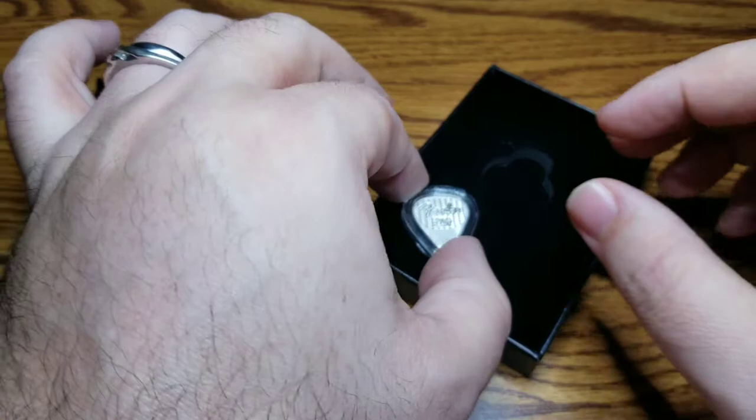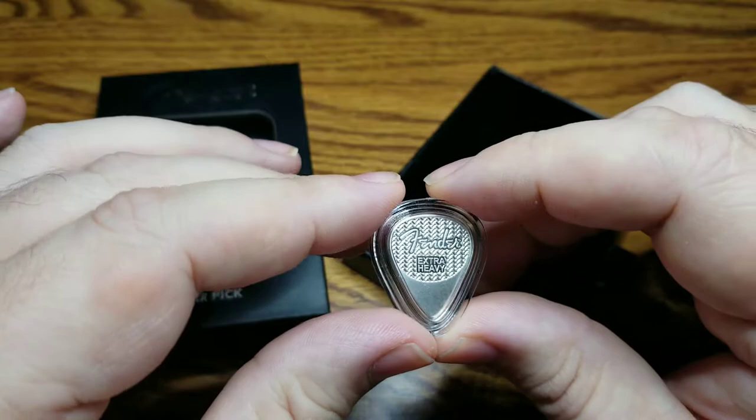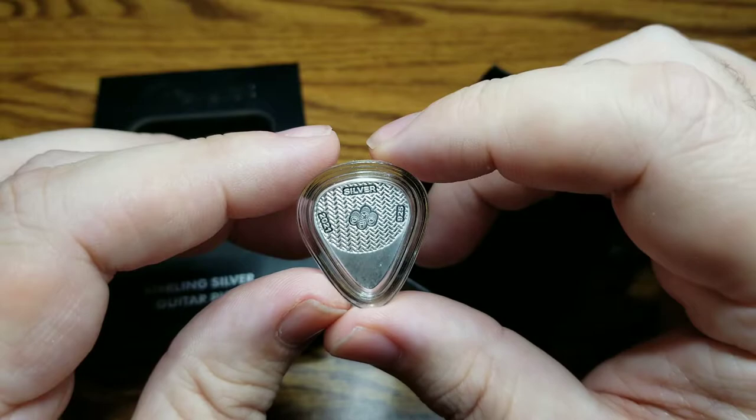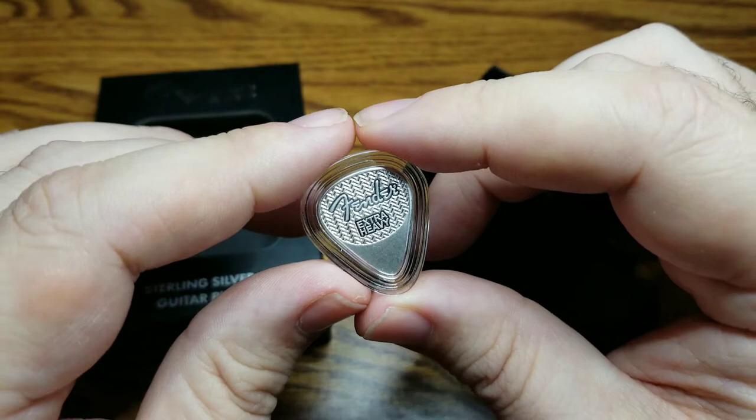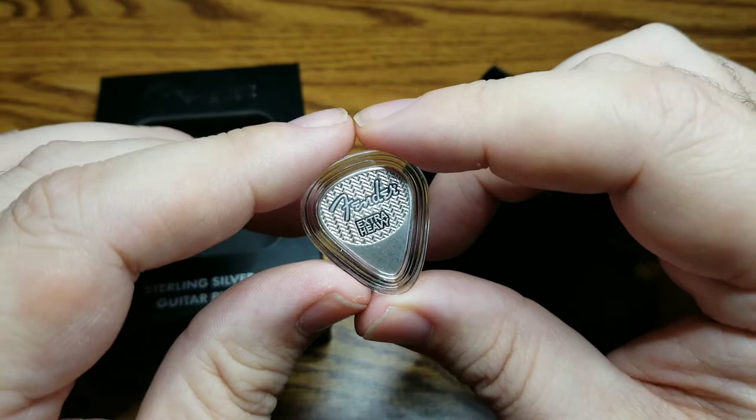I hope that you enjoyed that. With what we're looking at here for a silver guitar pick, obviously there's going to be a significant premium over spot. This is not something that would be part of a normal stacking strategy. For something like this, I would get it only if it's something that you would appreciate or use — same goes for many of the other novelty silver pieces that you'll find at places like Apmex and others.